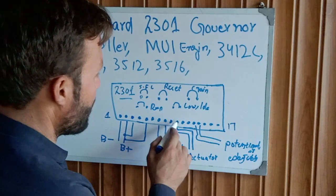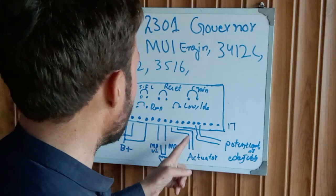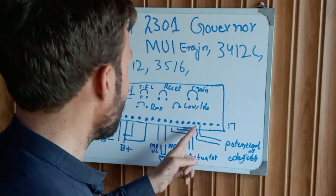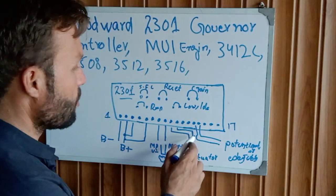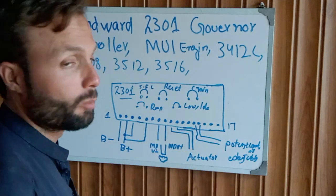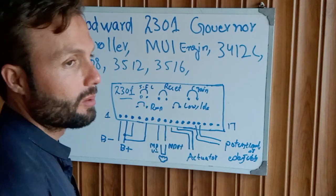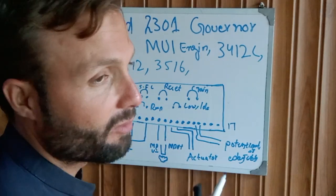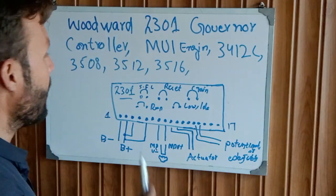The activator supply uses two wires on terminals 9 and 10. Terminals 11 and 12 are empty. Terminals 16 and 17 are for the potentiometer, which allows you to adjust the engine speed using a remote adjustable potentiometer.